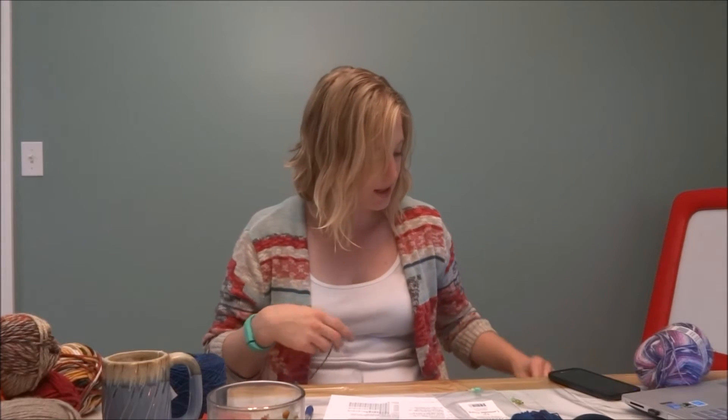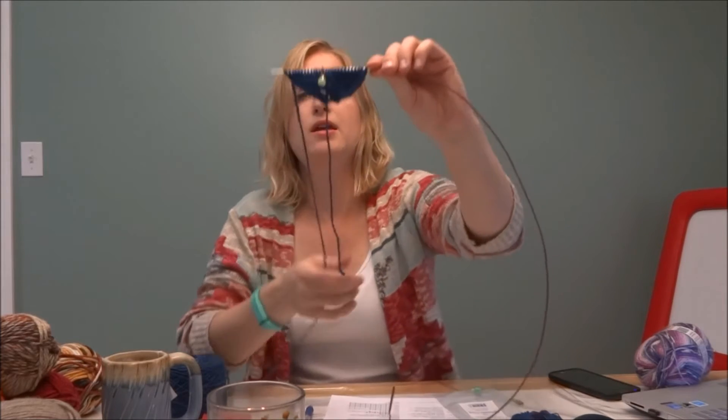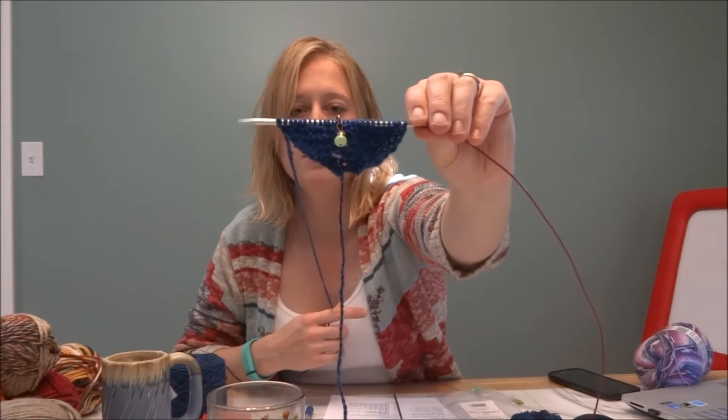The handspun is a very light worsted weight, kind of teetering between fingering and light worsted because I'm still a beginner spinner — but I think it's more on the light worsted side. I wound this into a cake so I could knit it up. I'm using my KnitPicks interchangeable needles, size 4, just like the instructions asked. I literally just cast this on before starting this video, so I don't have much going, but this is what it looks like so far — the garter section.